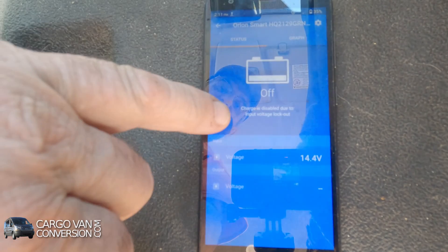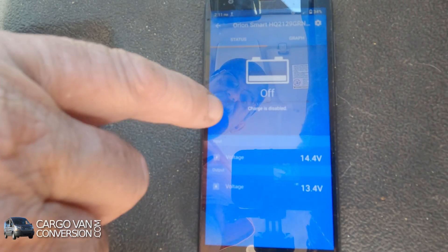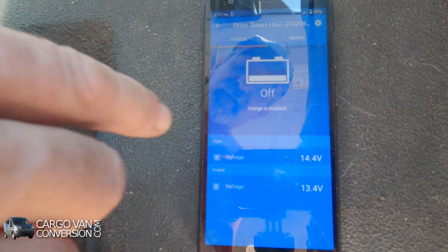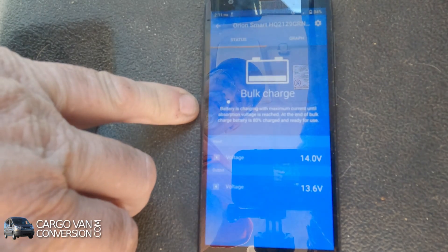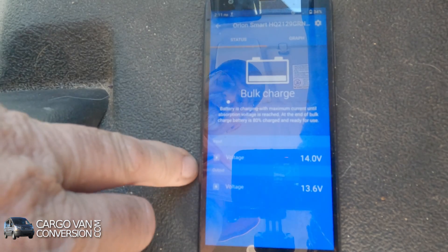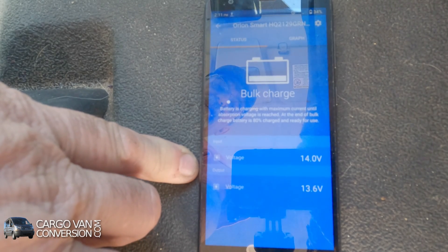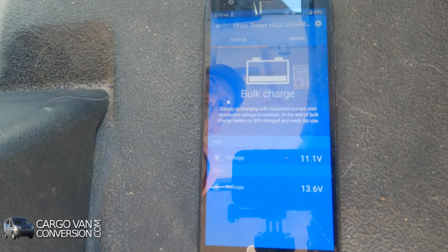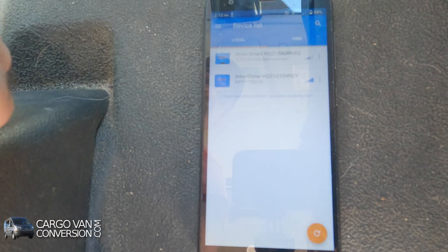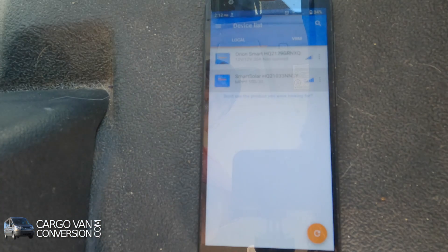You can see it changing now. It's back to a bulk charge. The starter battery is at 14.0 volts, and the charge going to the lithium house batteries is about 13.6 volts. When you turn it off, the converter automatically switches off as well. Going to my device list and selecting my solar controller.